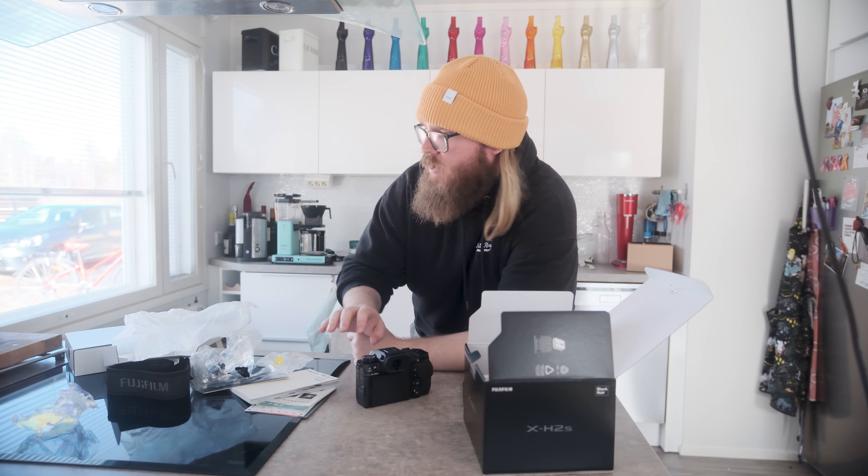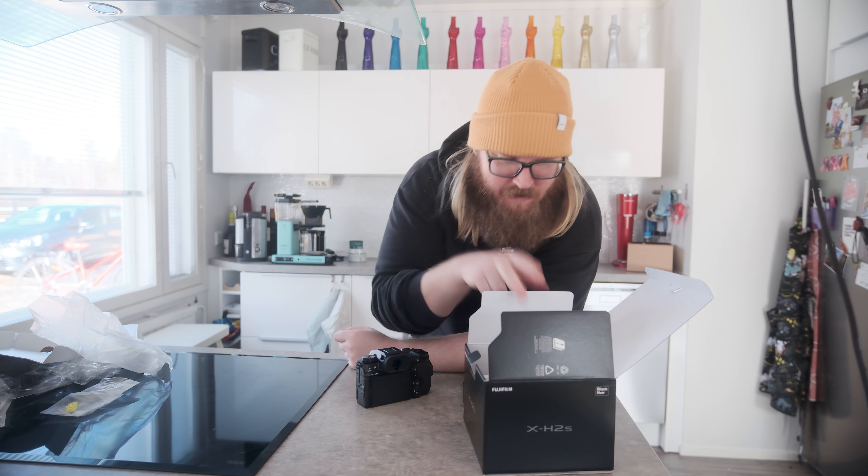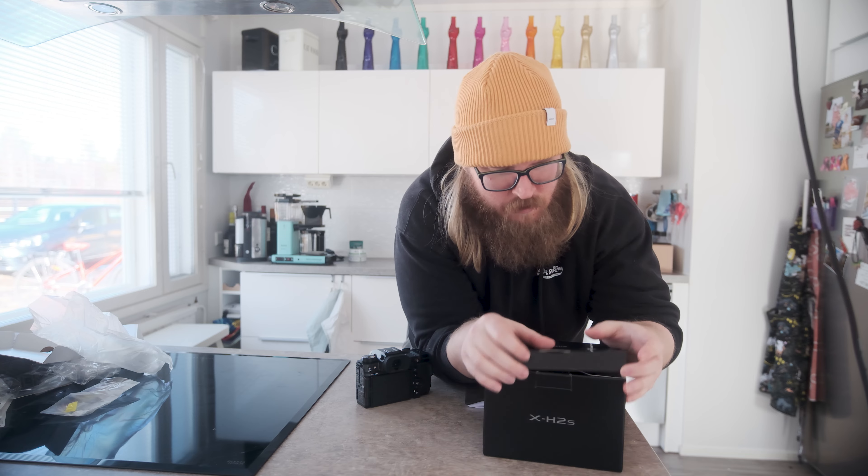Okay, before we start, just move these out of the way. Let's get to this, put it on. Okay everybody,